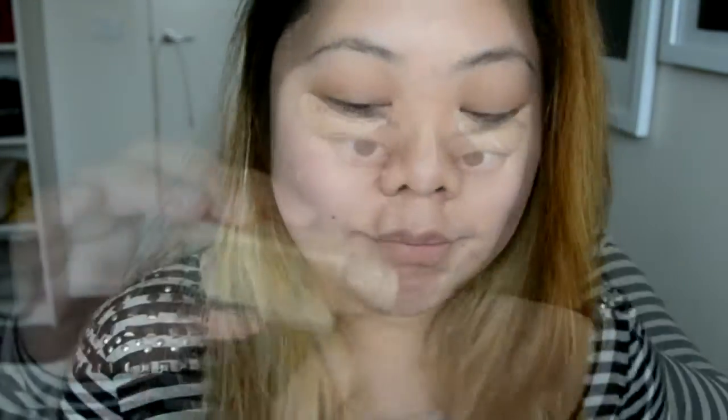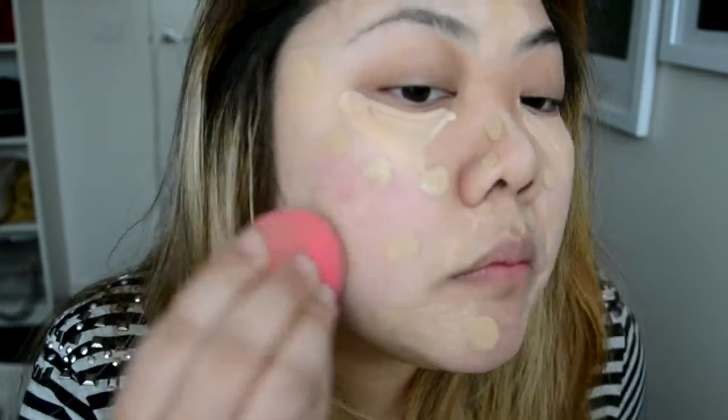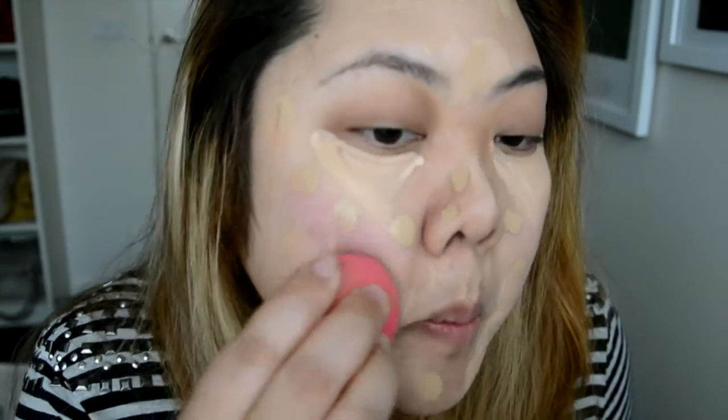To start off, I'm going to conceal my face first and I'm using the Maybelline New York Superstay 24-hour corrector. I'm going to use this for under my eyes as well as any dark spots I have on my face. For foundation, I'm using the Maybelline New York Fit Me Matte and Poreless Foundation in Natural Beige, applying it by dotting it all over my face and then using a blending sponge to blend that in.